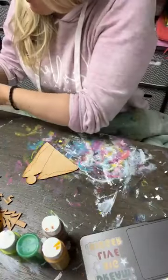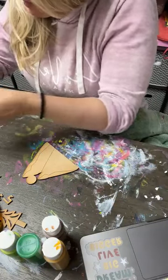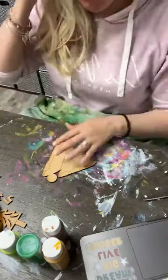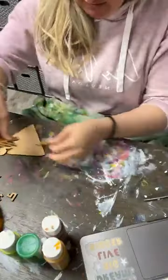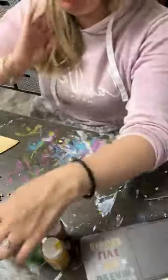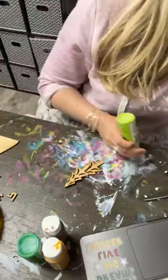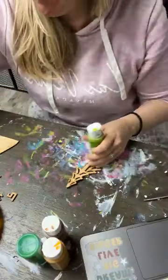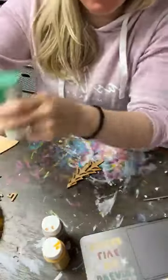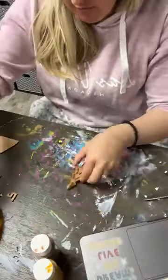Maria, you're in central Texas. How's the weather there? We are snowing here today. We were 80 degrees on Saturday and today we are snowing. I'm going to start with my trees. I'm out of this lime color, let's find another one.